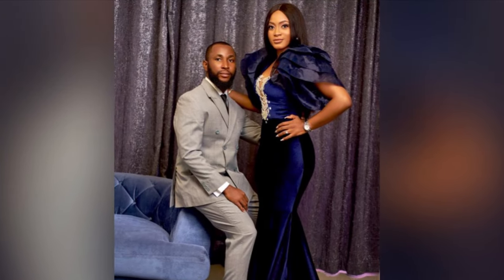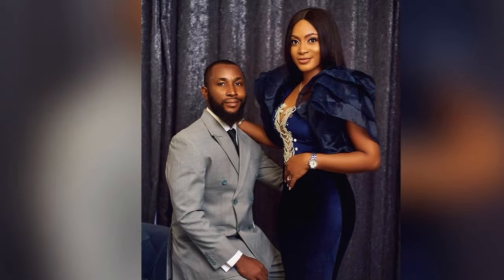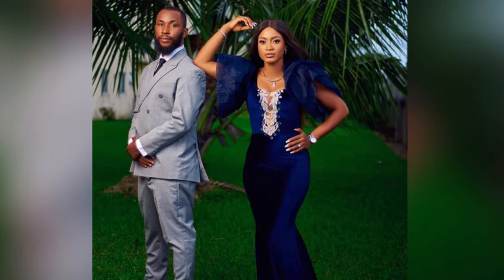These are pictures from the pre-wedding shoots for you guys to feast your eyes on! I hope you enjoyed this video — if you did, let me know in the comments. Thank you so much for watching, don't forget to subscribe, like, and share. Bye guys!